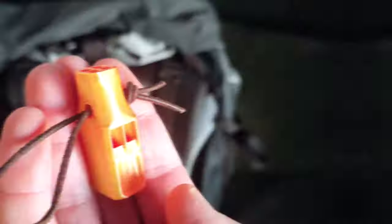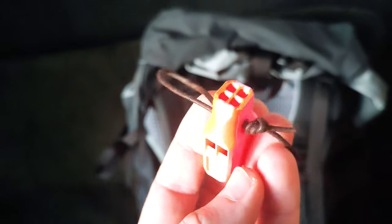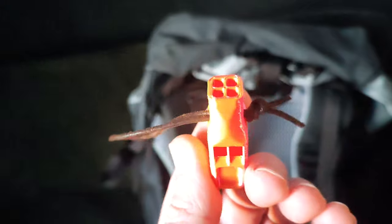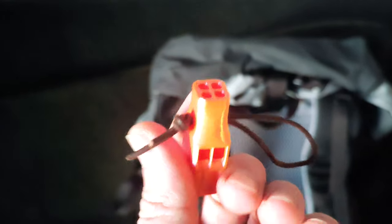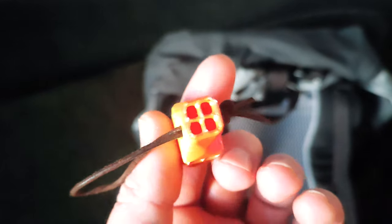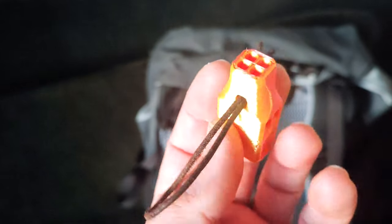I always wanted to find a super loud whistle, but I had no luck online — what's on eBay or Amazon, they say they're selling whistles, but they're not loud. They're just, yeah, just whistles. So that's why I actually redesigned this model.